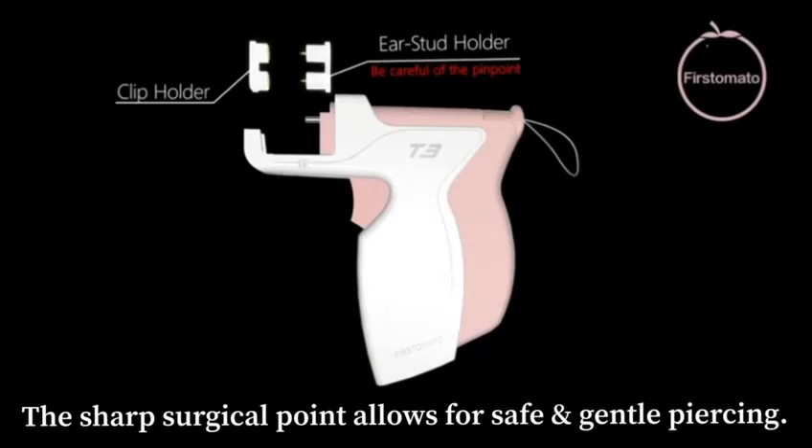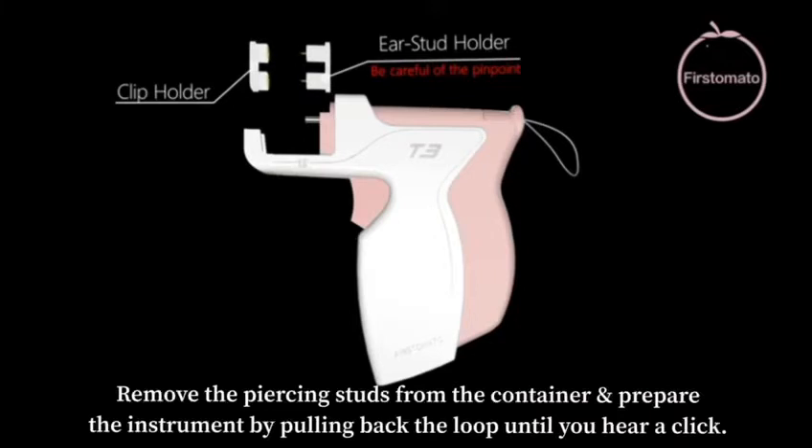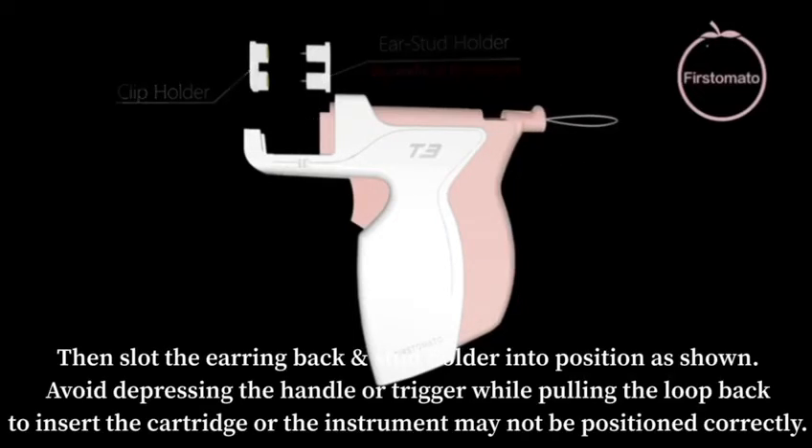The sharp surgical point allows for safe and gentle piercing. Remove piercing studs from the container and prepare the instrument by pulling back the loop until you hear a click. Then slot the earring back and stud holder into position as shown.